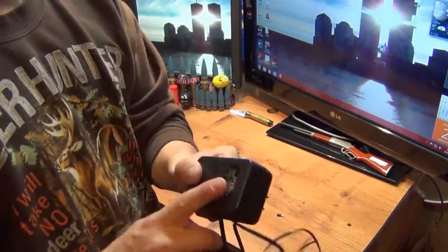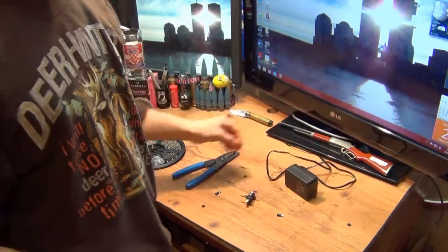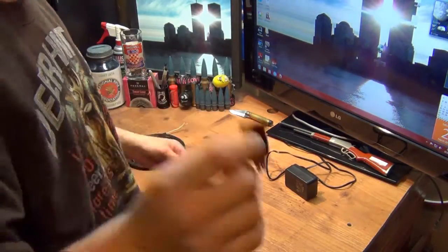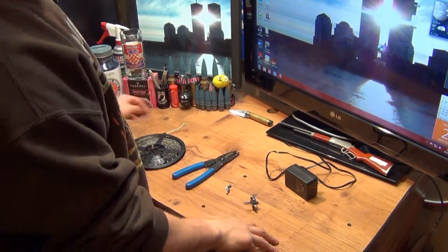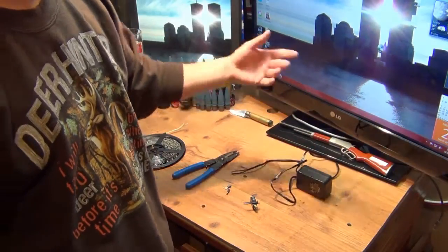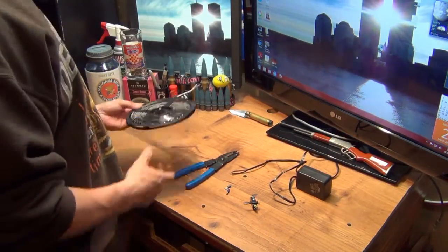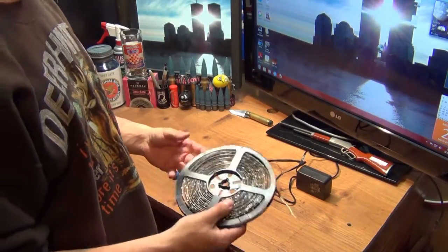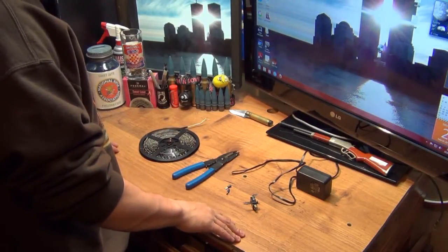I got two of these converters shipped from Hong Kong, and I already have the connectors. I got the switch — all for under about 15 bucks including shipping. The converters were like two bucks a piece with free shipping from Hong Kong. The LED strips were a couple bucks a piece and the shipping was only a couple bucks from Northern California.